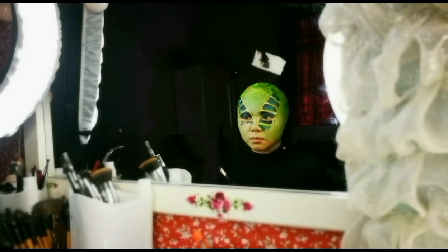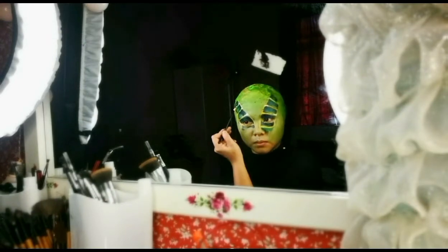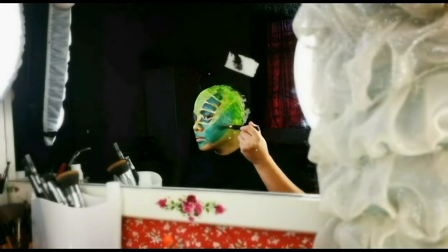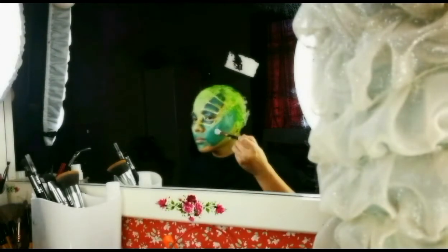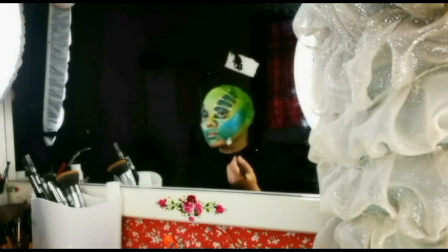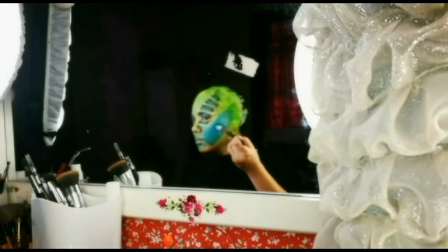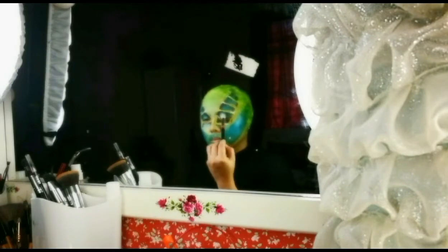To recreate the look of the Drift Rogue, I add some blue water-based face paint on my cheekbone and highlight it with pigmented eyeshadow powder.